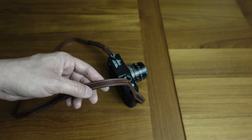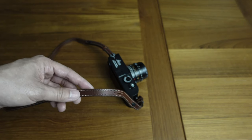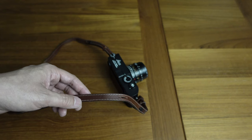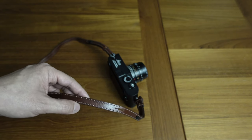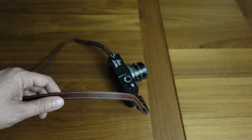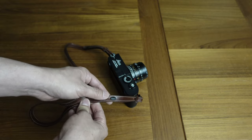A strap should actually be a different length depending on whether you're wearing the camera primarily around your neck versus over your shoulder or diagonally across your body — that would call for a longer strap. When it's just around your neck you kind of want it shorter, so it's nice that this is adjustable, although I don't end up adjusting it that much.